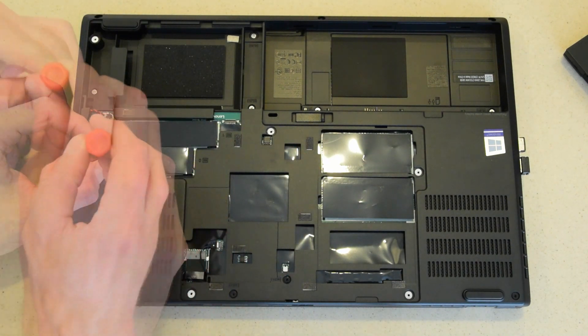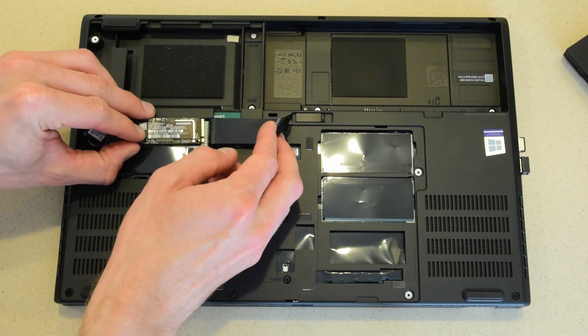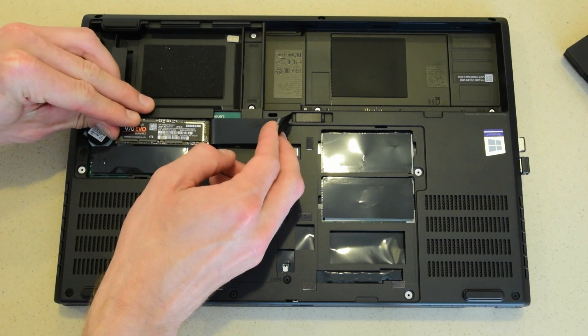If you're installing a second hard drive, simply repeat the process on the other open slot. You can actually RAID these two if they're the same capacity, but I didn't do that — check the maintenance manual for more info.